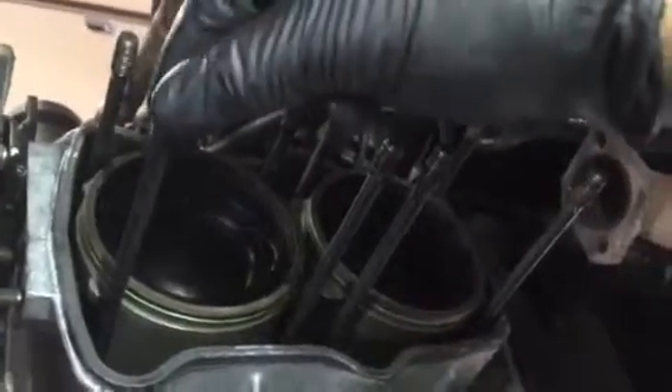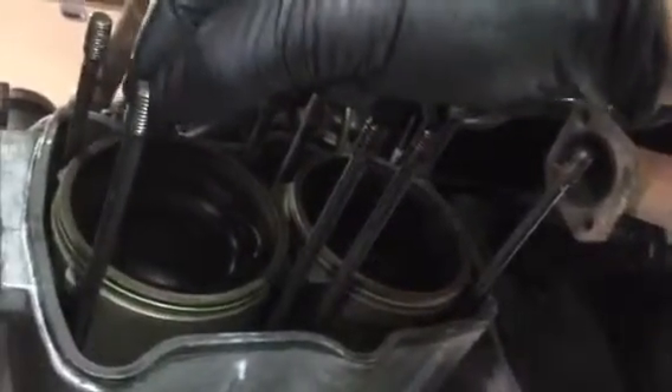Just wiggle them. Look, all of the studs are totally loose in this motor — just discovered this. They're not even hand tight. I can spin them in and out.